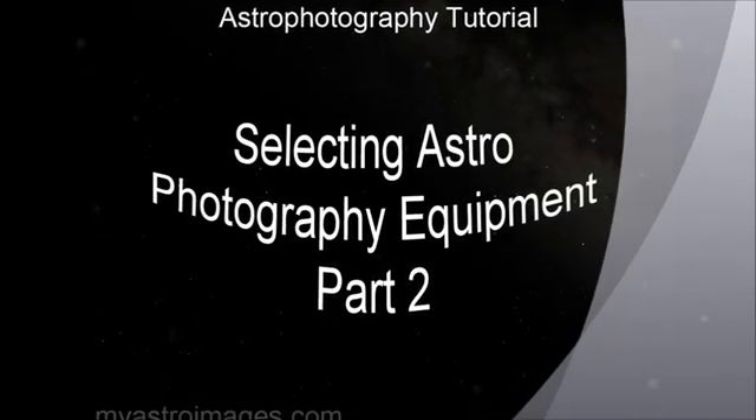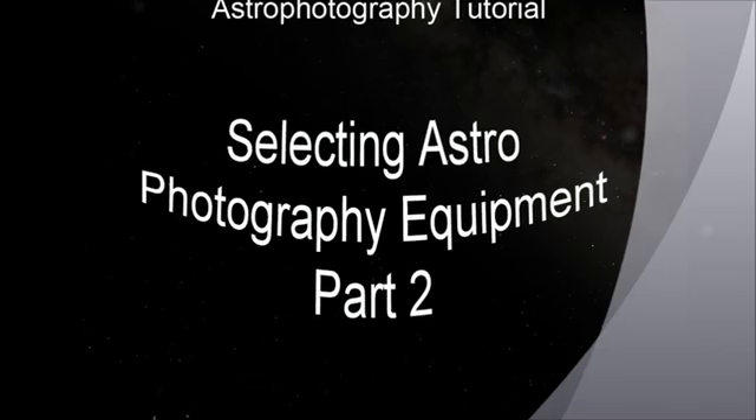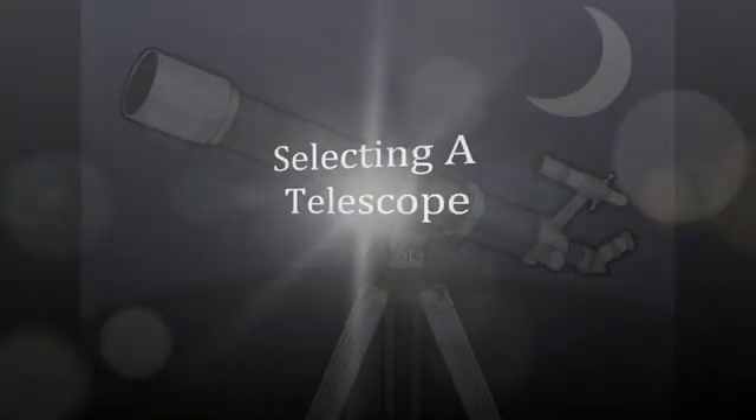Hello, and welcome to Selecting Astrophotography Equipment Part 2, Selecting a Telescope. There are four basic types of telescopes: Dobsonian, Cassegrain, Reflector, and Refractor. I'll provide a quick review of each type of telescope.